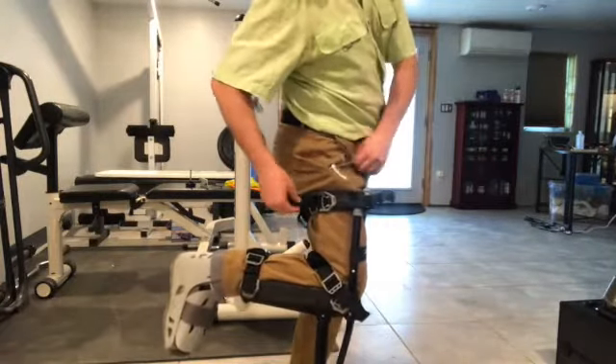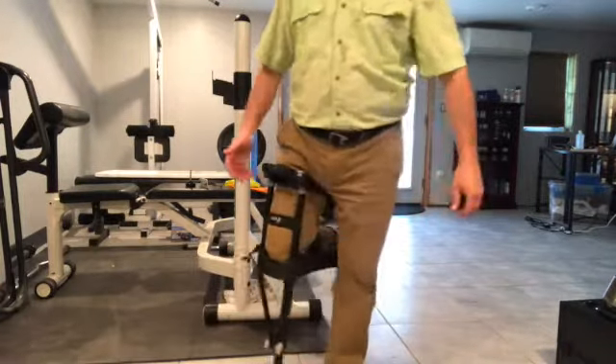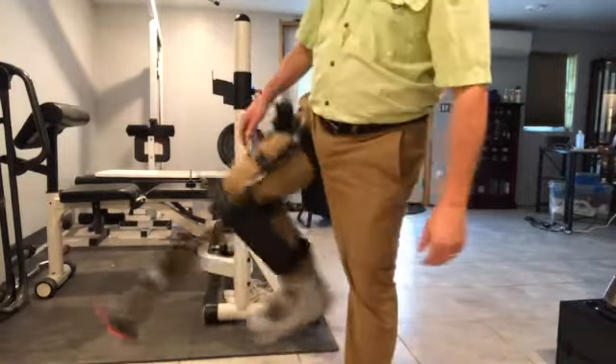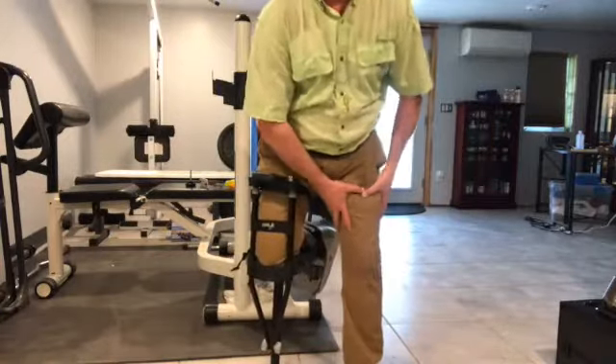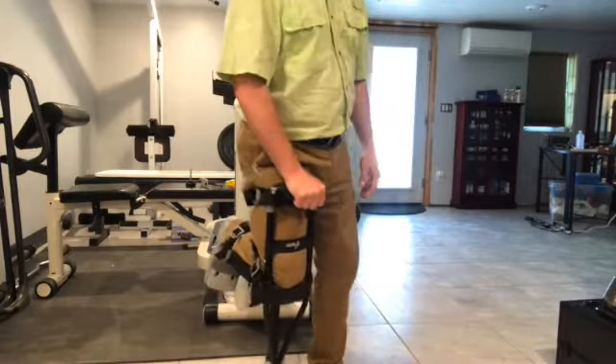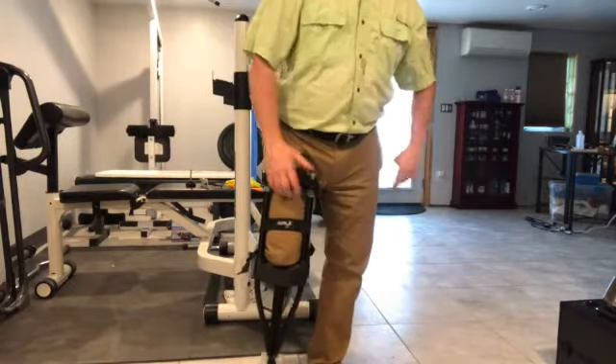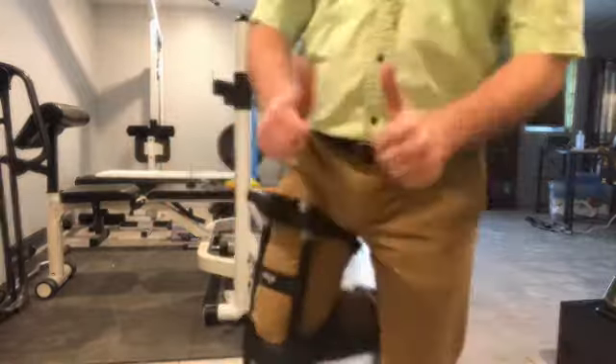It's kind of nice — they have velcro tabs so they can hold the straps out of the way. Once you have it on and you're good to go, it's going to strengthen up your quadricep in about two weeks. You're going to have one strong leg, whichever it might be. Tell me what you think of it — give me the thumbs up.